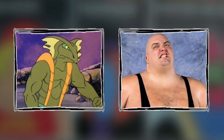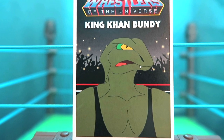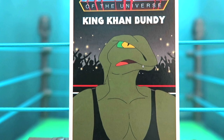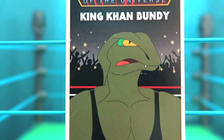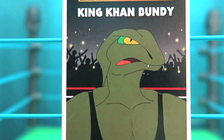You might have to do a five count to escape this next character — that's when you combine Cobra Khan with King Kong Bundy and you get King Khan Bundy. All they really did was take Cobra Khan's skin and make him a little beefier, adding in King Kong Bundy's tights. King Kong Bundy wasn't much of a flair character, so there's not much you can do other than a clever play on words for his name.